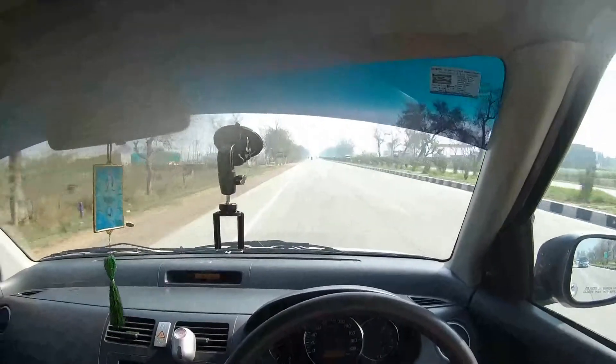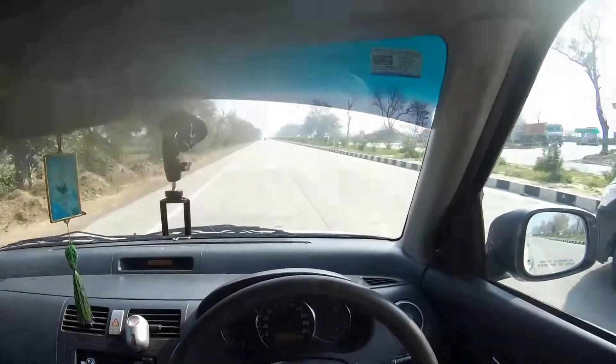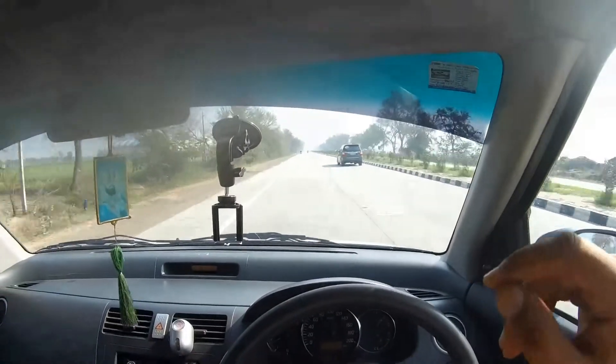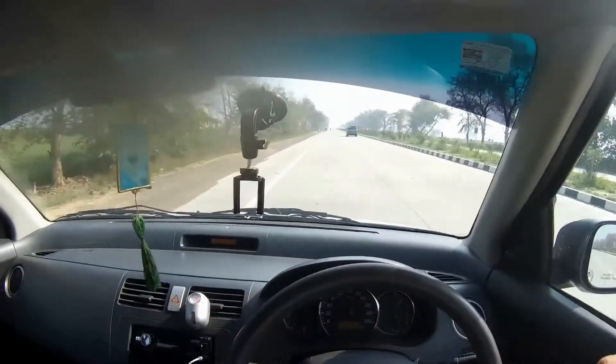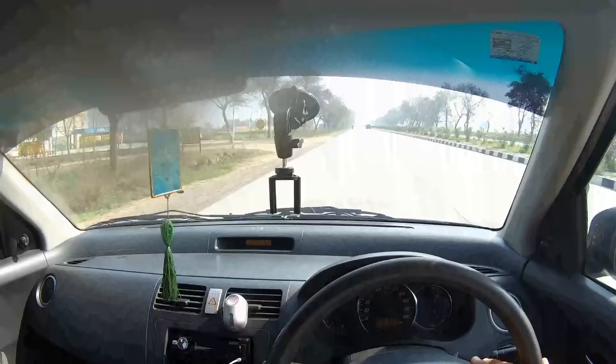Even though cars are changing now, if you drive this car it still feels like the best on the road. It has such good control and road-holding ability. It is so stable that if you compare it to the 2nd or 3rd generation Swift or DZire, this car will still feel better than those. It is very stable on the road — the newer generation cars give me less confidence in stability.